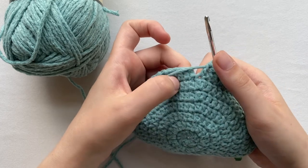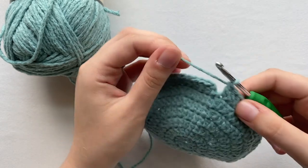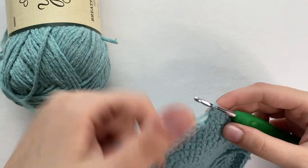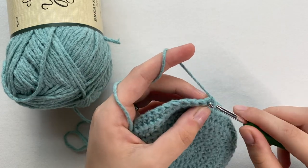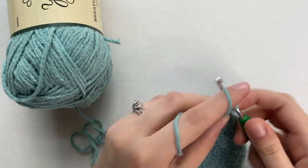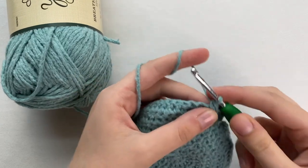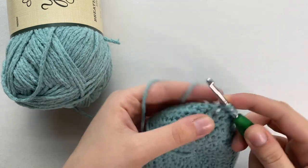Now I will not be connecting it so that it is open for the neck part. For row eight we will not be slip stitching. Instead, chain one and turn your work. Do a single crochet into the very first loop. We want to do three single crochets — two and three. Now we are going to make our bobble. Yarn over, insert, yarn over, pull through. Again: yarn over, insert, yarn over, pull through. Yarn over, insert, yarn over, pull through.